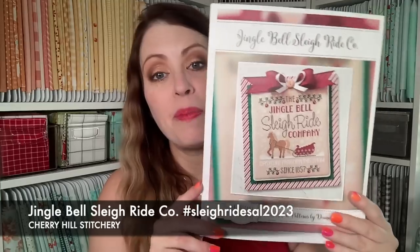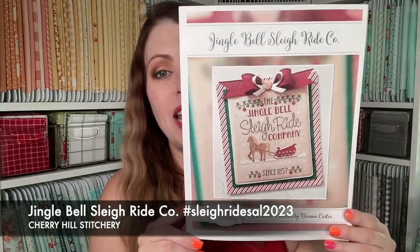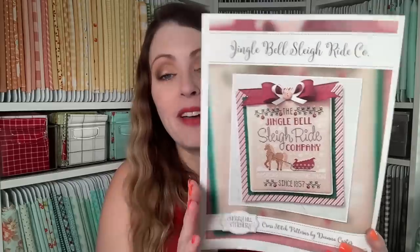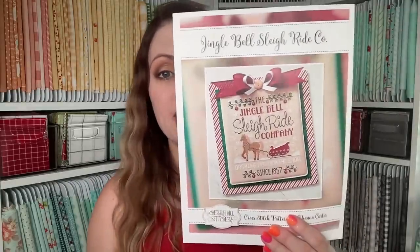This chart is a paper chart, so you will have to get it from an LNS. Fat Quarter Shop does have this in stock, at least the last time I checked. If you want to join in, join in anytime — you do not have to have started at the beginning. We have two more weeks of Stitch With Me and then the finishing tutorial will be the final week. And you guys, it's a fast stitch — so many of you have said the same thing, that you're flying through this because it is so super quick.